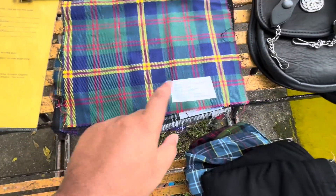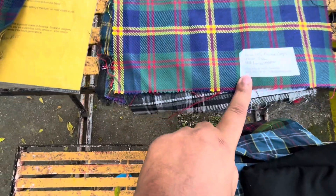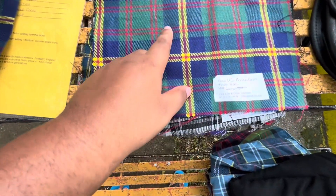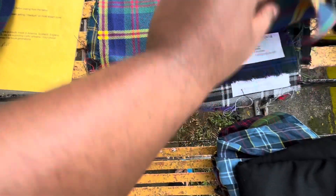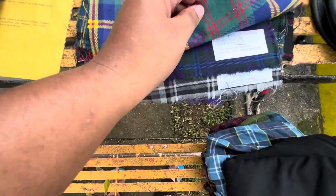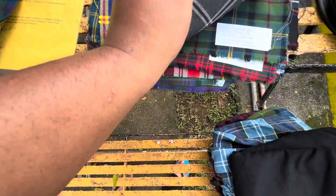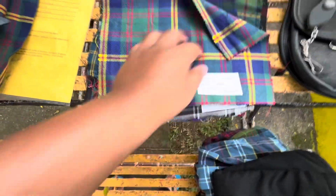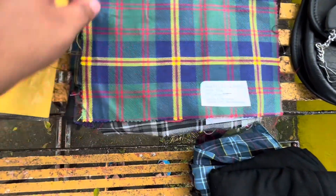Once you're serious about kilts, you'll start to realize that different tartans - PV or wool - come from different mills. This one: Lochcarron. We have Martin Mills, House of Edgar - there's a few others that I'm missing. But let me get to the tartans. So these are swatches ordered from USA Kilts.